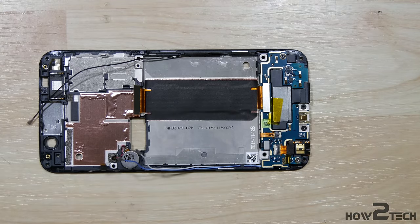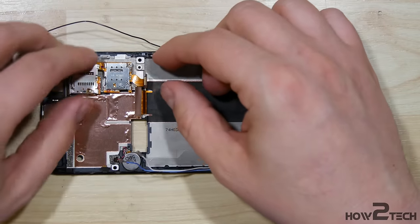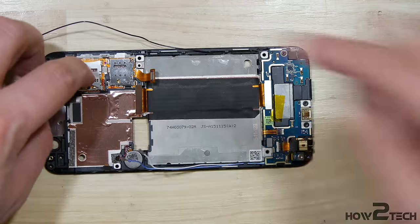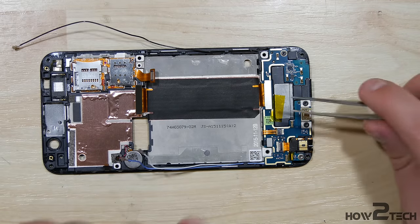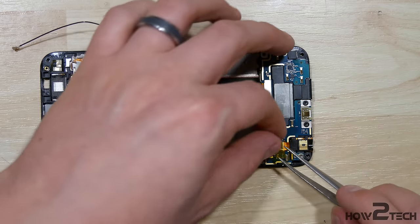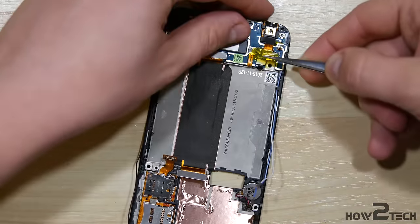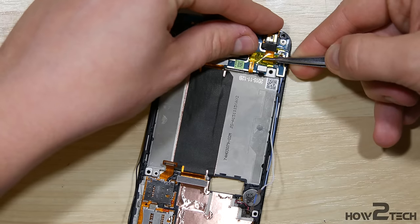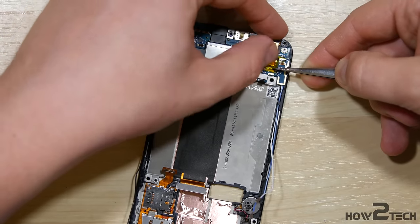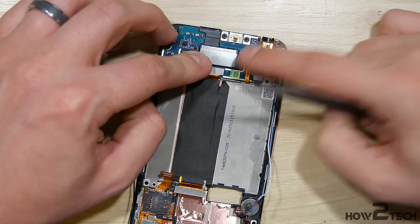Now we can go ahead and put our SIM card slot in here. Let's make sure it lines back up properly. I don't want to push down extremely hard, but we can get them back into place. Put our Kapton tape back over the connectors here. You can also buy this tape — it's called Kapton tape. They sell it on places like eBay or E-Trade Supply, and really at any of the retailers I'll link below in the video.